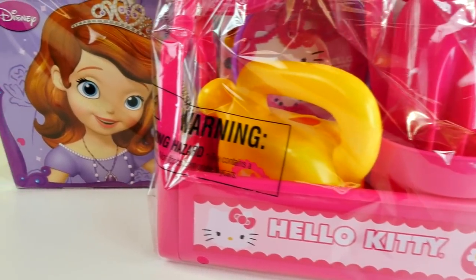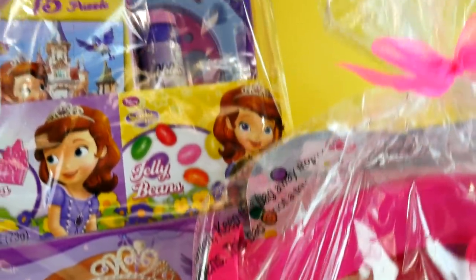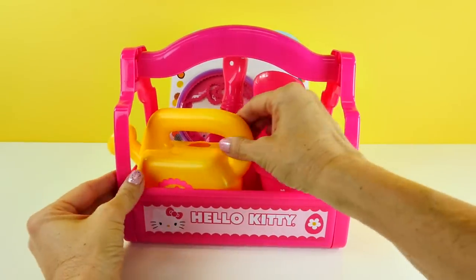Hey guys, welcome back to DCTC. This is Amy Jo and today I'm going to be opening a couple of Easter baskets. One is Sophia the First and the other is Hello Kitty. Let's start with our Hello Kitty basket.